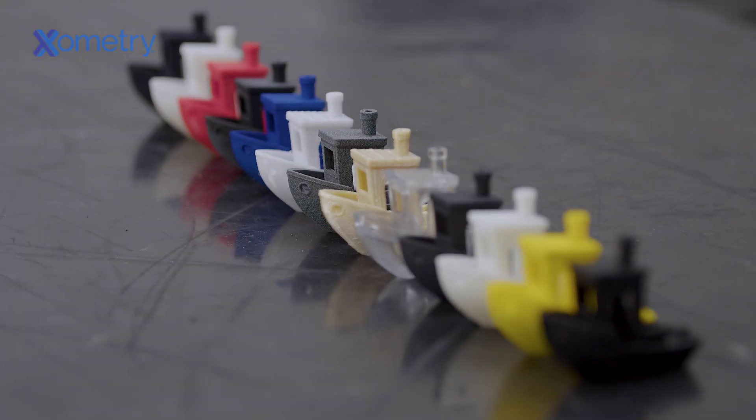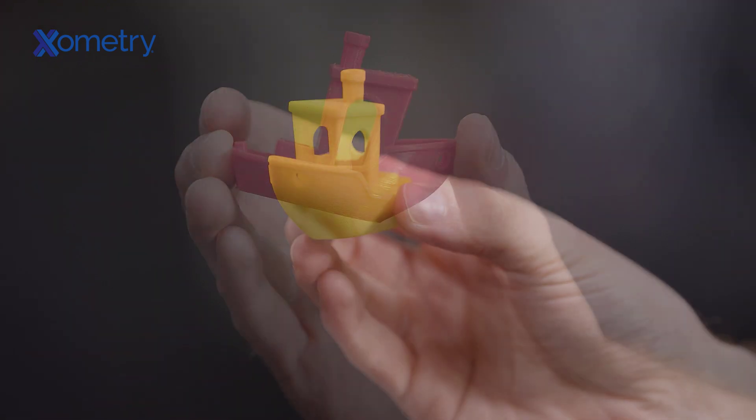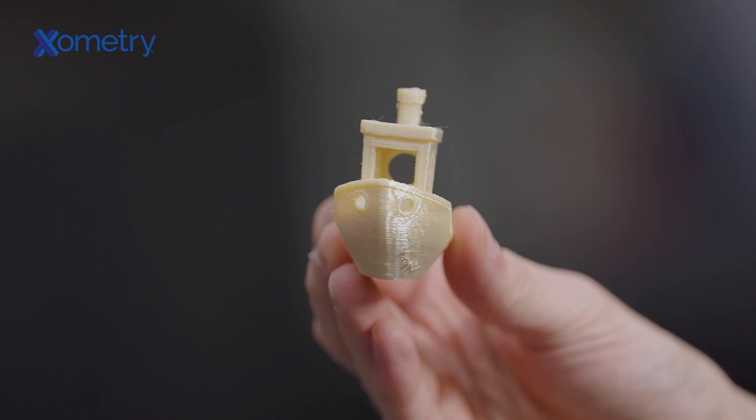These benches are about to face some rough waters. We 3D printed each using over a dozen different materials and are putting them through different abrasion torture tests — which will hold up and stay afloat, and which will sink under the stress. Today we're asking the question: will it erode? Keep watching to find out.